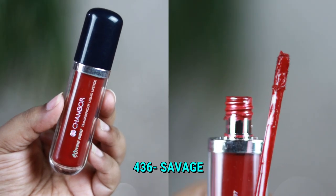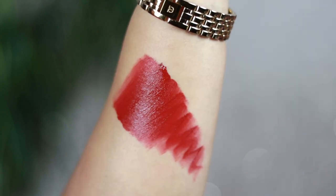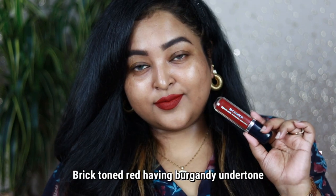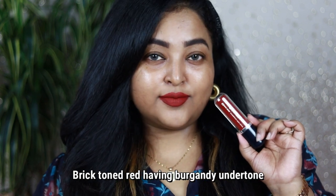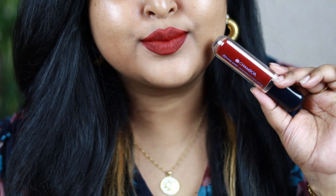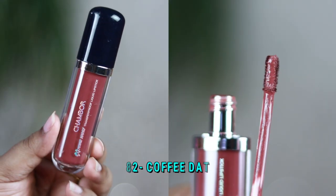Shade 436 Savage is a perfect brick red with lots of browns in it and a burgundy undertone. If you want a brick-toned red with hints of rust, this shade is for you. It's perfect for the fall and winter seasons, or for traditional makeup looks. It complements every skin tone, and as you can see the formulation is really opaque, feels great on the lips, and is quite long-wearing — this range lasts up to seven to eight hours on my lips.